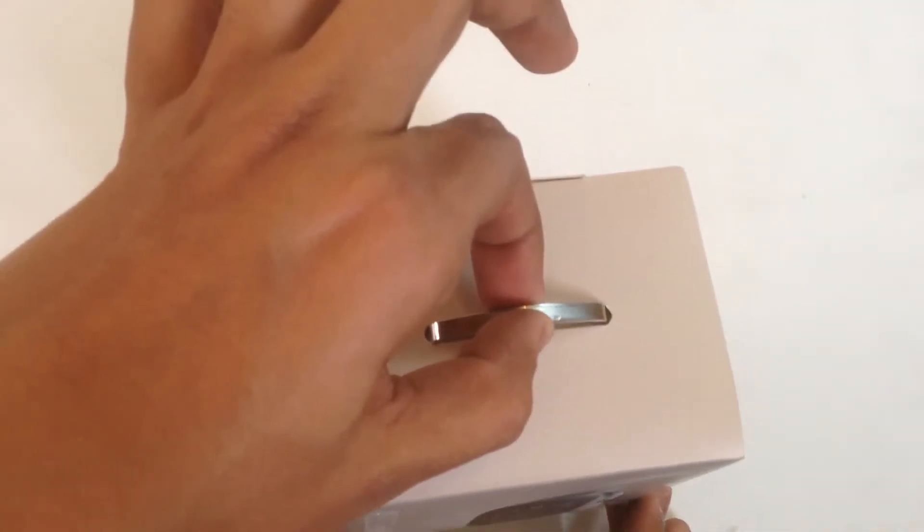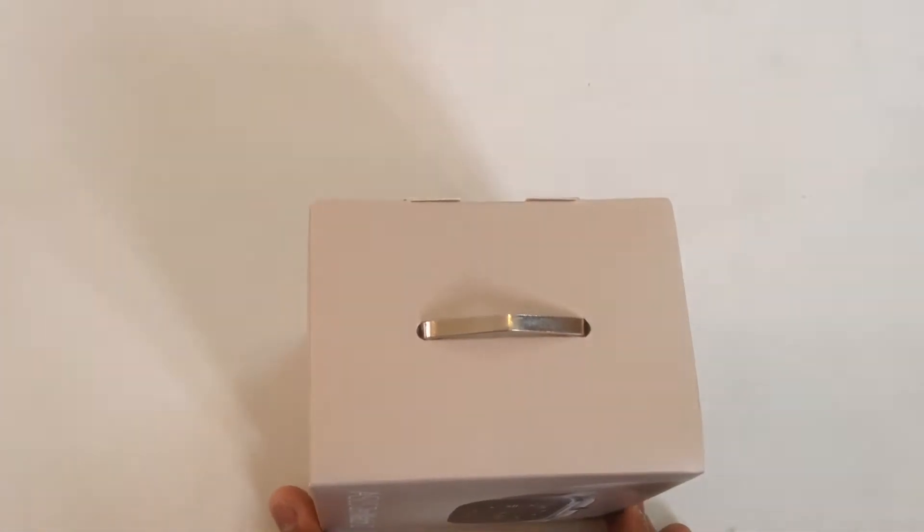The box itself is very stylish. It surely looks very premium. The handle above the box has a nice feel to it too.